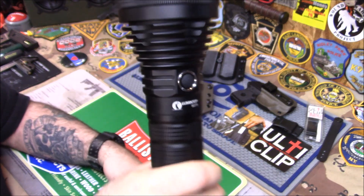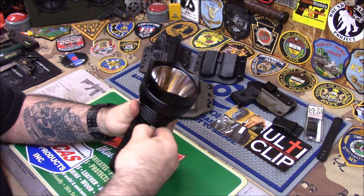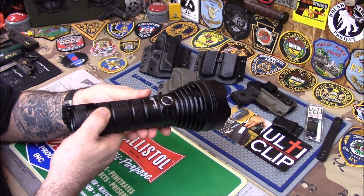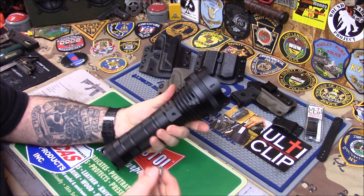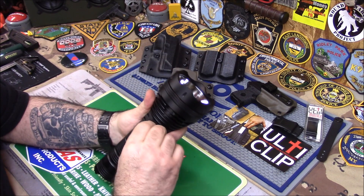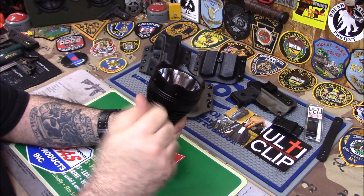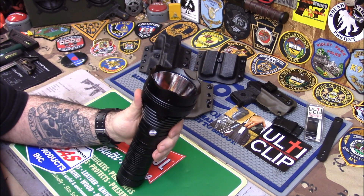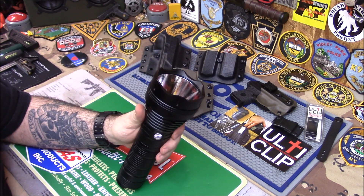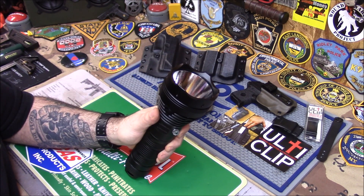A lot of you guys that love stuff like this would be interested. You can unscrew this lanyard here and put the light on a tripod if you're working on something and need a light. Awesome, very very cool. The batteries — I think they're provided. They sent me the batteries so I could show it to you, but they're 18650, so they're like 10 bucks apiece and you need four. When I ordered from Amazon it said batteries provided.